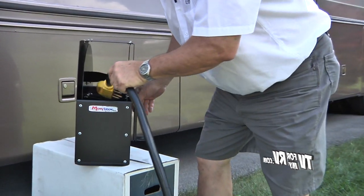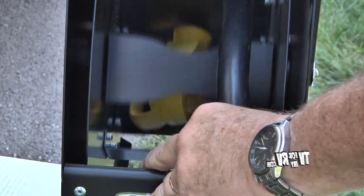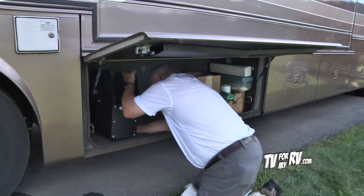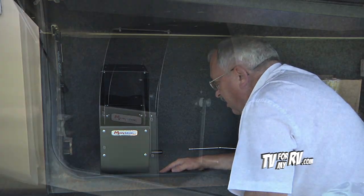The way the Easy Reel works is you simply insert the head of your cable in between those spots and wind it in. Okay, we're putting this into a front compartment on our motorhome.